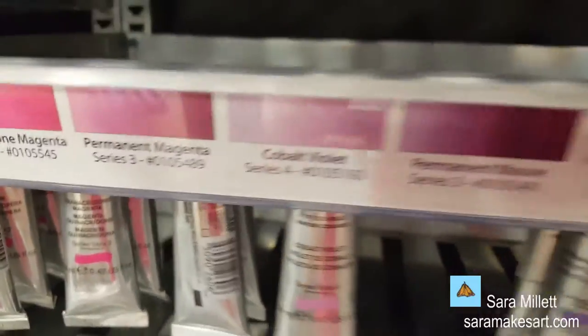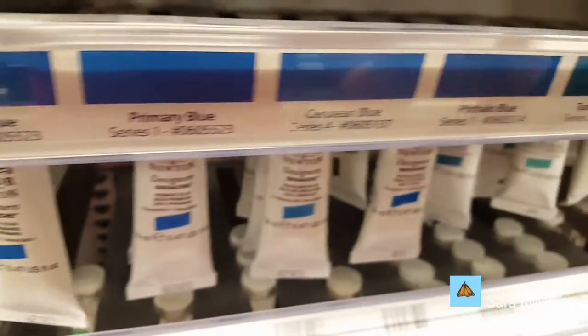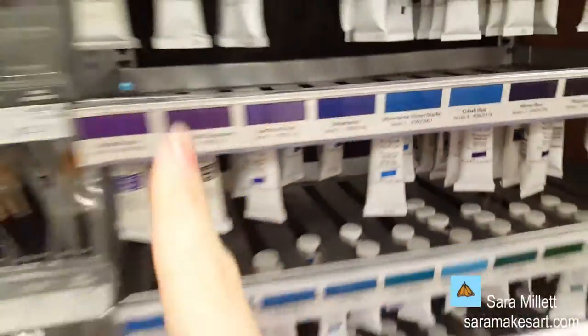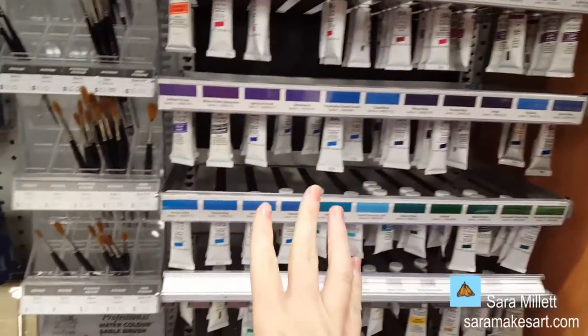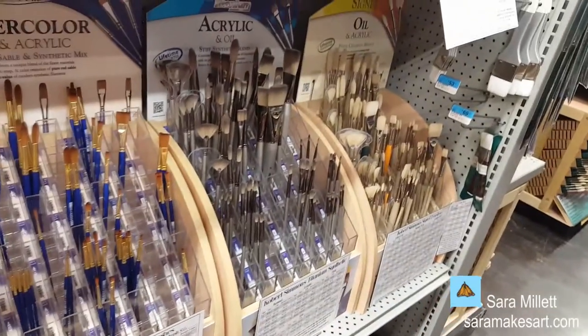This is Windsor Newton. This is watercolor, and this right here is gouache. This whole wall here is gouache paint, and this section is watercolor. Over here they have brushes — watercolor brushes, acrylic brushes, and oil brushes.